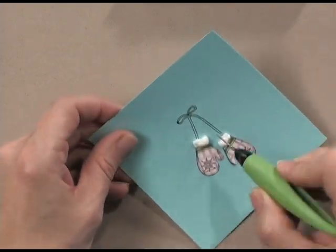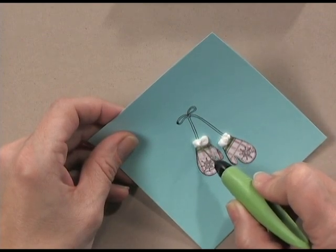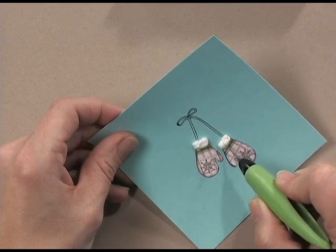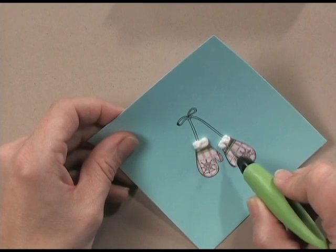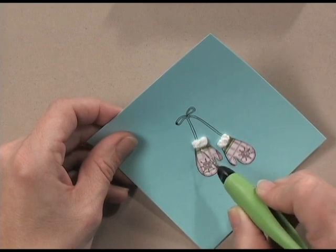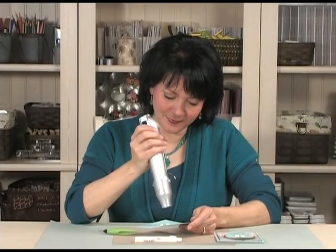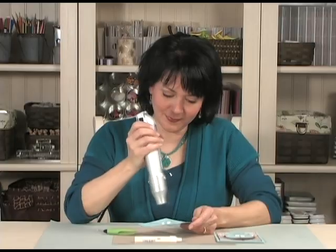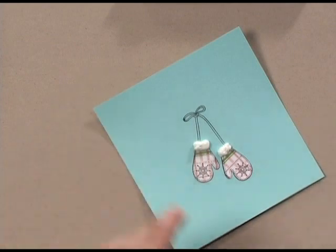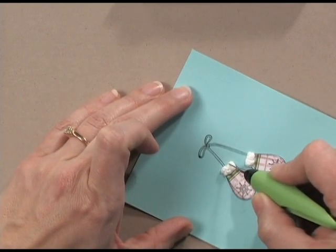Now I take my paper piercer and just move it around to exactly where I want it to be. Sometimes parts get a little too puffy and you'll break through, and you'll see that parts aren't completely finished with the heat tool, so you can go back and reheat it a little bit. Then again using the paper piercer, I'm just going to move things around to exactly where I want them.